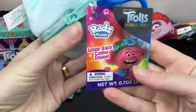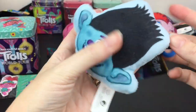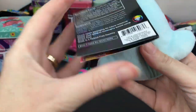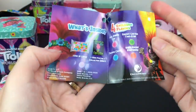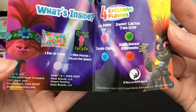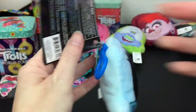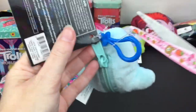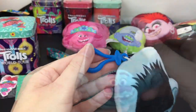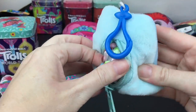Next up, Rads makes cute little plushies - the Rads Plush series. You unzip the back to remove the candy and you can also have a little plushie keychain. Here we have Branch - you can also get Pink Berry Pop, Techno Crush, Sweet Cactus, Two-Step, and Hard Rockin' Raspberry! You need to cut this part before you can unzip - and he's really soft! Inside we have our bag of candy.